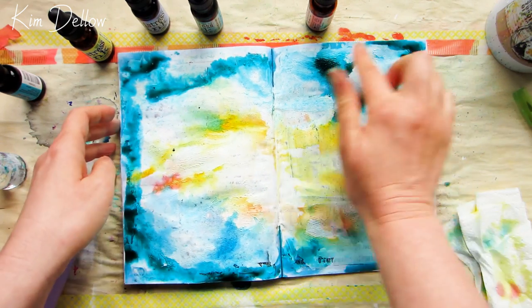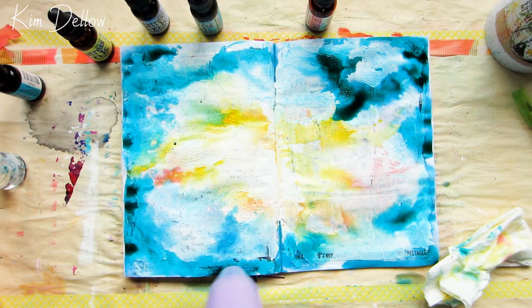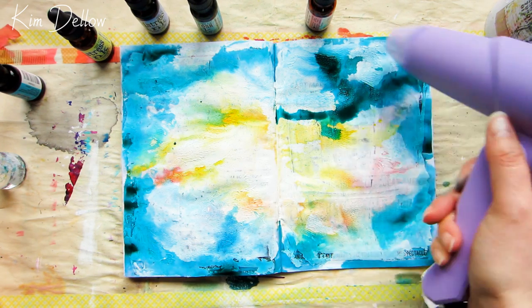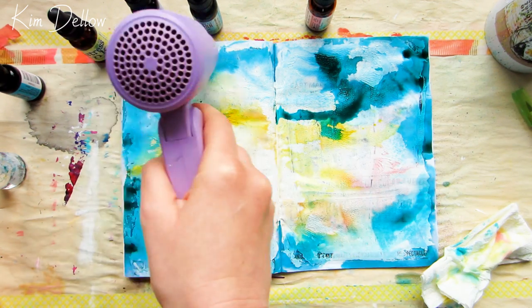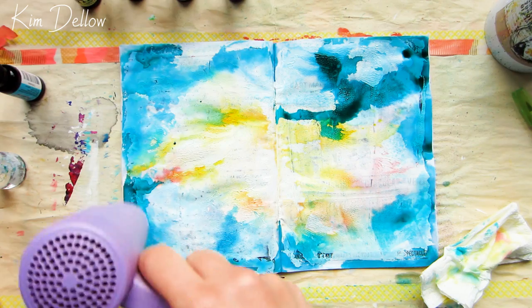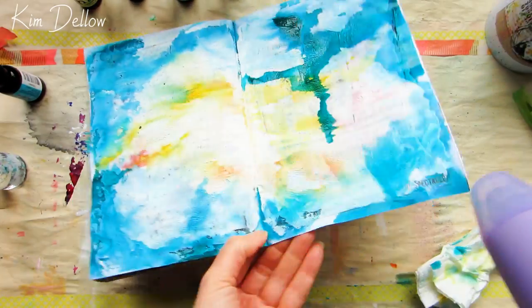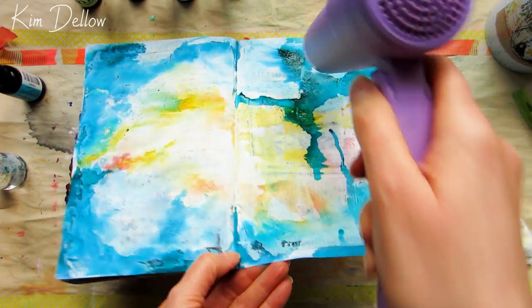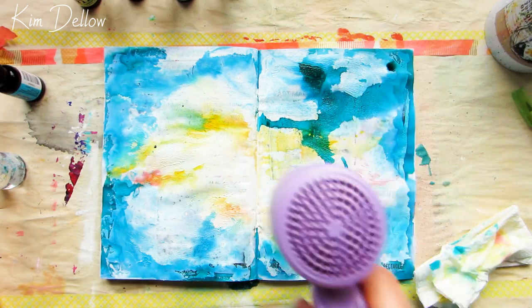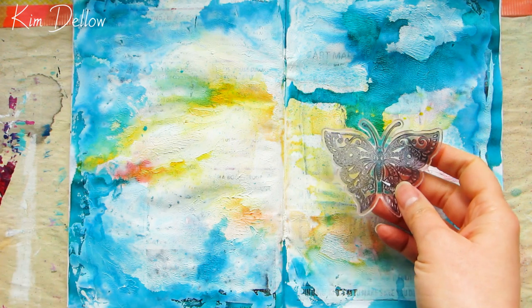I absolutely adore this color — this is Peacock Feathers and it's probably my utmost favorite color out of the whole range. Look at it, it's beautiful! I have a bit of a thing for teal — teal is my top favorite color ever. Do you have a favorite color? What colors do you tend to use in your artwork? I try to use lots of different colors, not stay in one color set — just mix, match, and experiment.